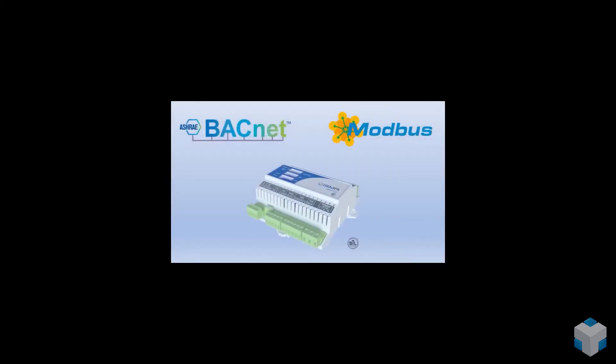What about communication? The ISMA BFCU has the two most popular open communication protocols: BACnet and Modbus. By the way, this controller is BTL certified.